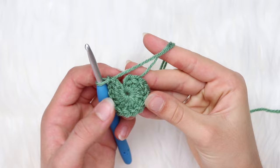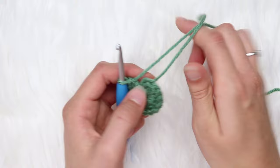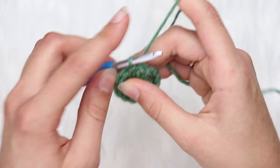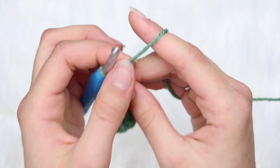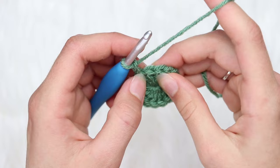Now that you've finished round number 1 — you have 15 double crochets in — I pulled on the open strand to cinch up the center. Now you're going to slip stitch to the top of the first double crochet. Right here is my first double crochet — make a slip stitch into that. Then chain 2.